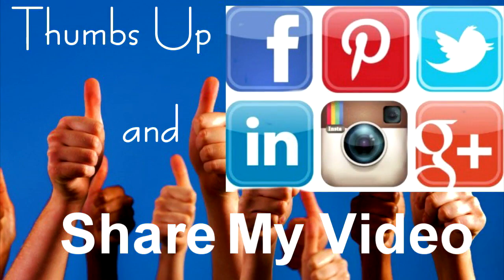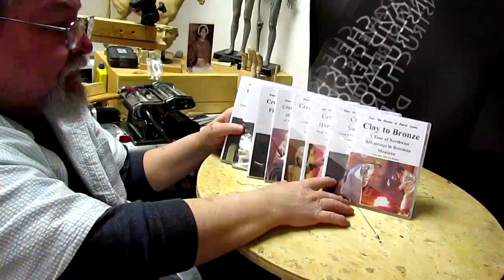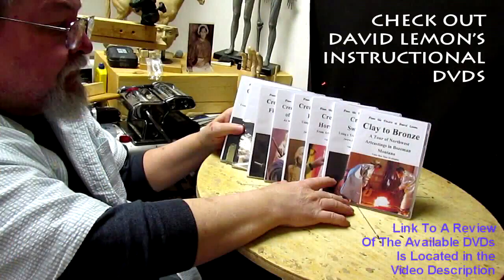Give me a thumbs up and share my video. Check out my instructional DVDs, the link down below this video. See you next time.